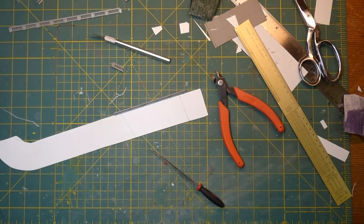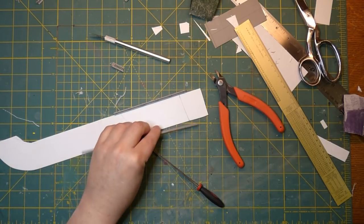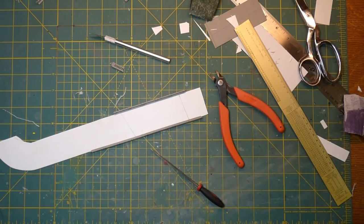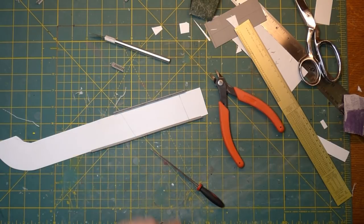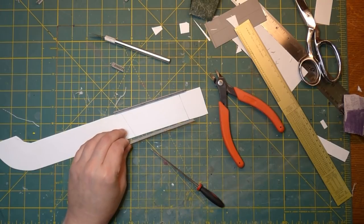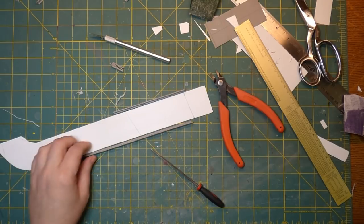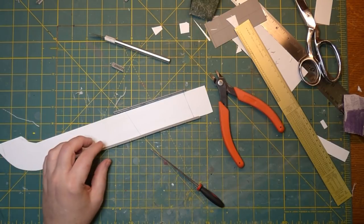We end up like that, and now it's just a matter of trimming the other railing the same way for the other side. Then the whole deck of the bridge, the whole top, will be done. The next step is going to be the I-beams underneath. I can't put the piers on yet — I have to paint this road asphalt color and paint the railings concrete color, and then we can put the two together.